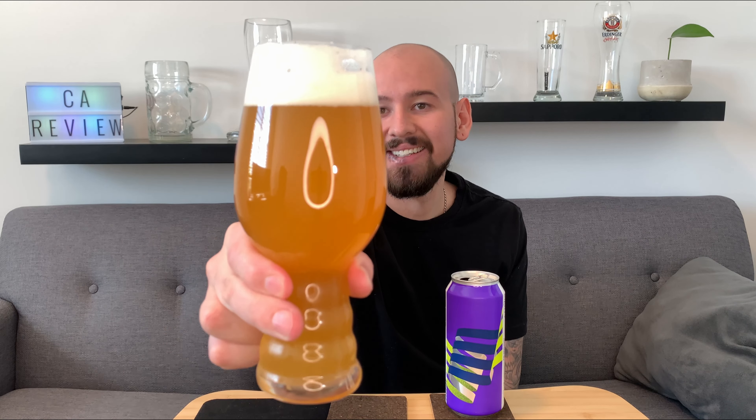A few more aroma notes - just hoppy and tropical, like a balanced off the tape off the aroma. Let's see what we got for taste, let's hop into this - no pun intended - cheers!